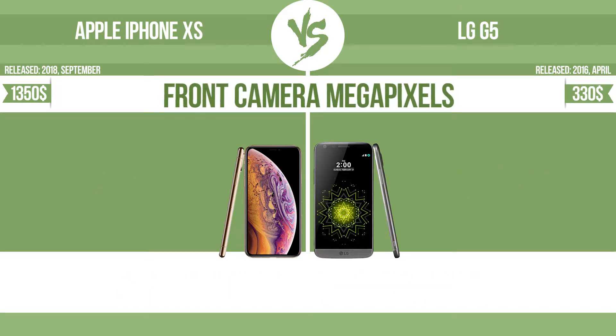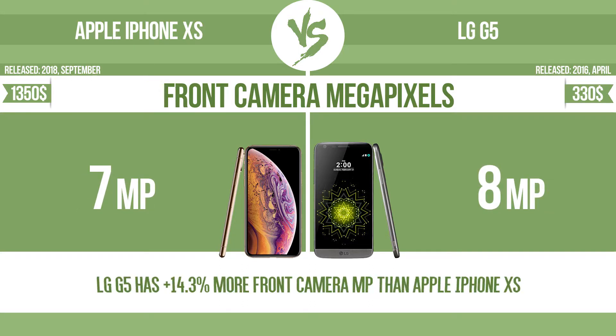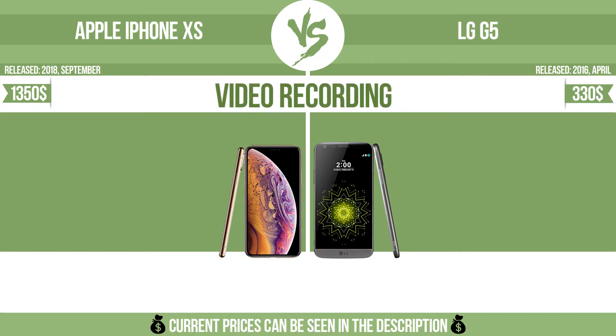Front camera megapixels. Video recording.